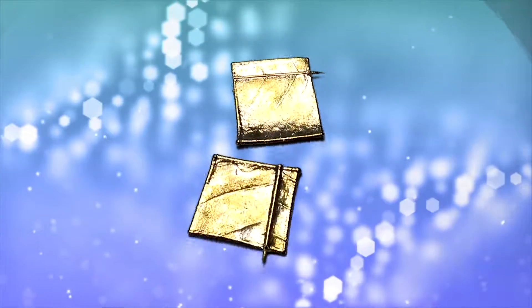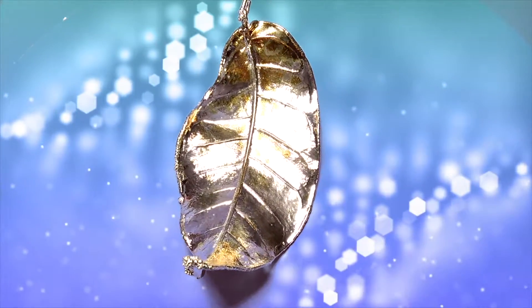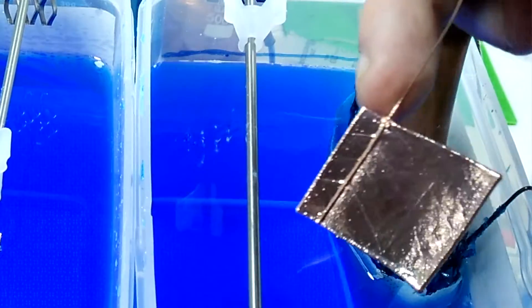You've tested your solution and it works perfectly. Now you want to make a leaf. But before you make a leaf, do this first. Hello, Electro Jeweler Jordan here, and today we're going to be test plating a leaf.